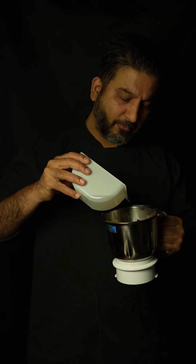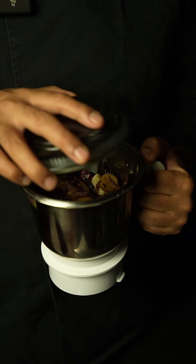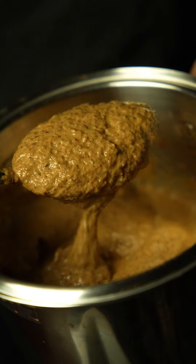Let the mix cool down a little bit, then add a splash of hot water and grind it into a paste. Just make sure when you grind it into a paste, the mix is not hot — otherwise it will splash on your face and might cause burns. In the same pan add vegetable oil, let it heat up.